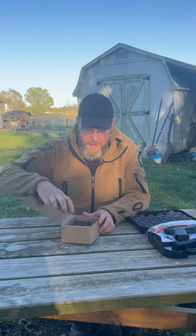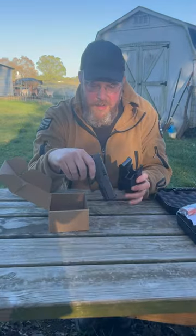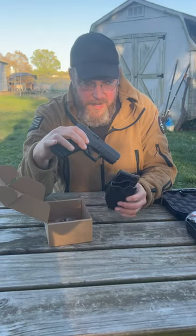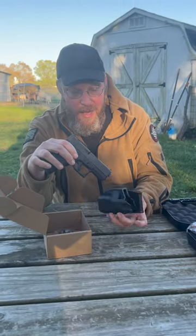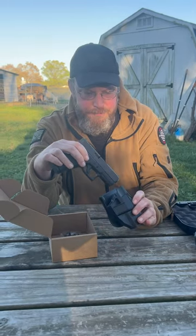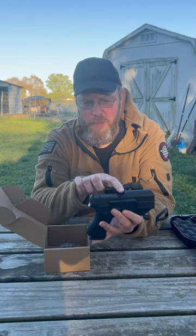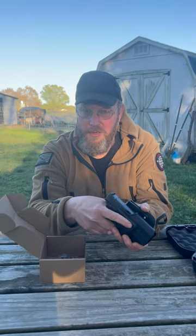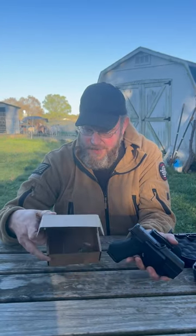Hey everybody, this holster just came in. We have a family member who's going to be doing her concealed carry with the Glock 43x and this holster, which didn't even have a name on it, but really solid construction. It fits the 43x and there is enough room up front so if you do put an optic on it, you should have good clearance in your holster. Wish I knew who made this one — it came from Amazon.